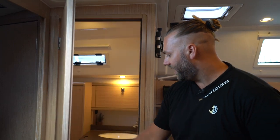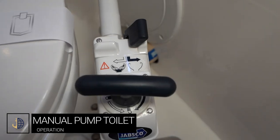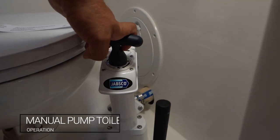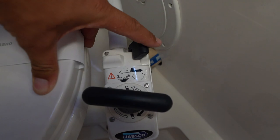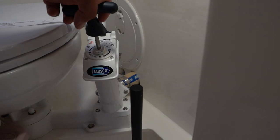The aft port head is the manual flush toilet. To flush, there is a switch by the pump handle — to the right it will remove anything from the bowl and suck it dry; to the left it will pump water into the system. Remember to pump 10 to 15 times once all waste has disappeared in order to push it through the pipes and into the holding tank. With all heads, only what comes out of your body goes into the toilet — paper, sanitary products etc. all go into the rubbish bin provided.